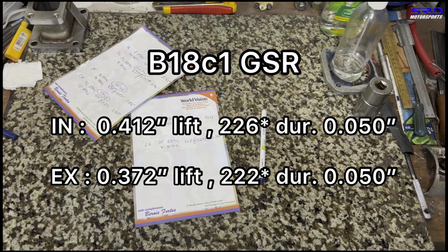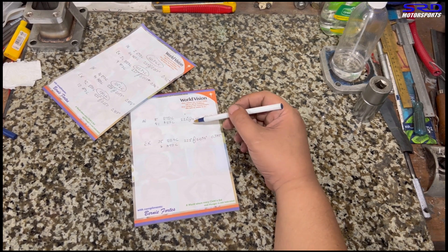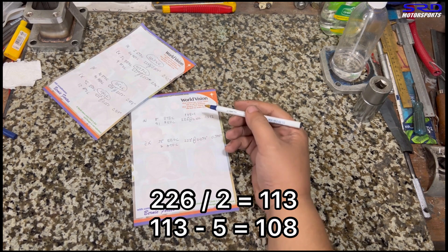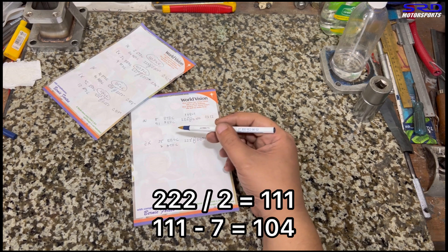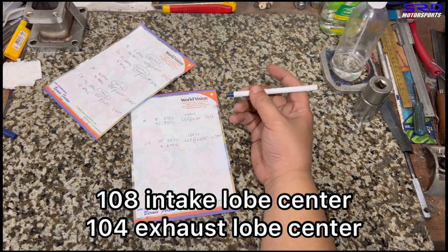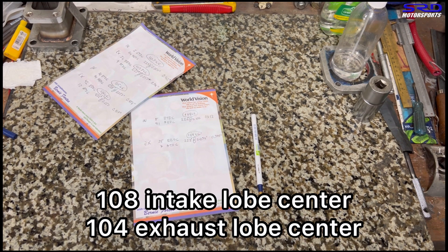Now let's calculate lobe centers. With the Skunk2 adjustable cam gears set to zero: intake lobe center is 226 divided by 2, minus the 5 degrees BTDC opening — that's 108 degrees. Exhaust lobe center is 222 divided by 2, minus 7 degrees ATDC closing — that's 104 degrees. So intake lobe center is 108 degrees and exhaust lobe center is 104 degrees.